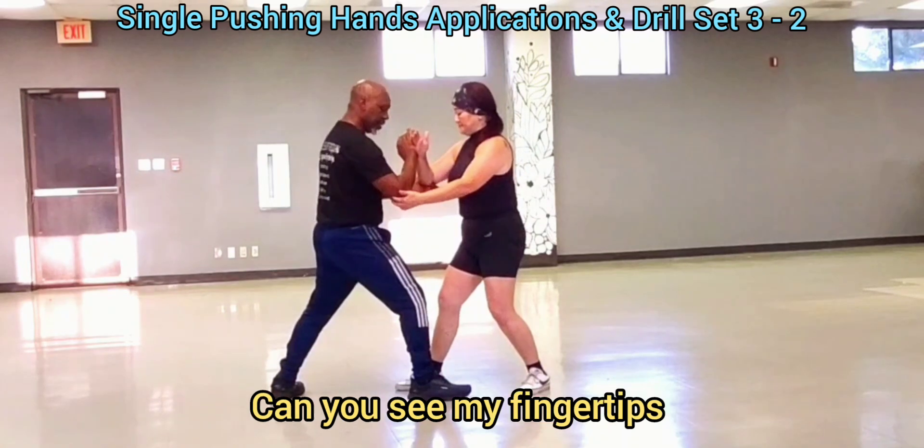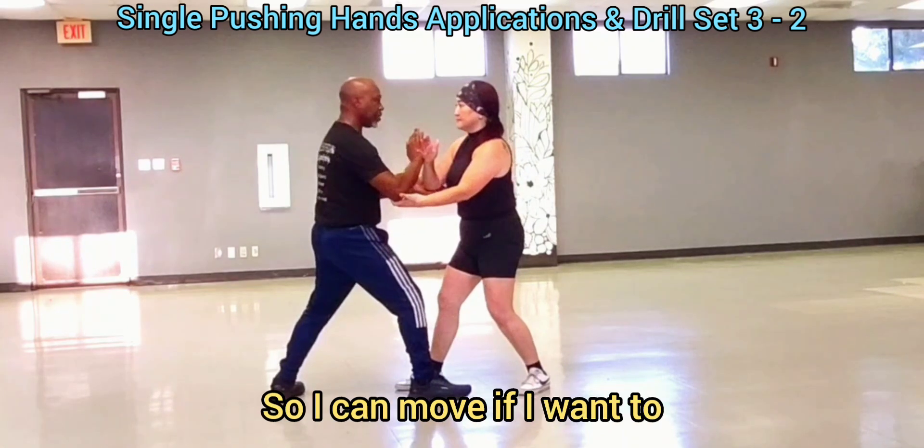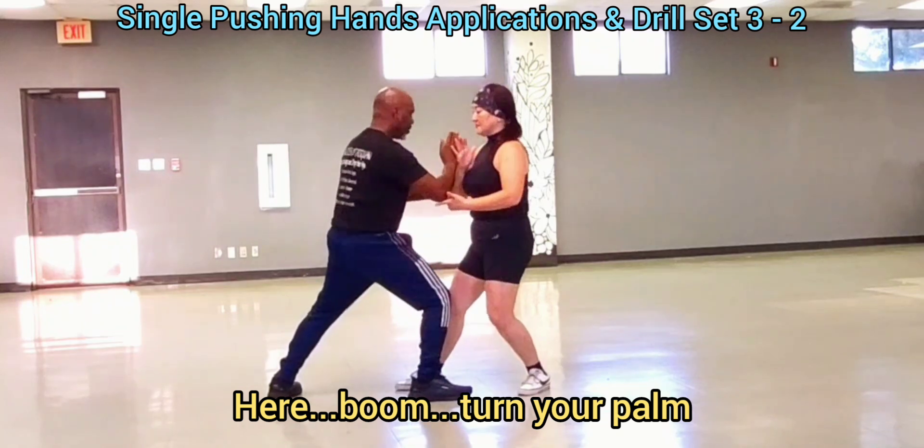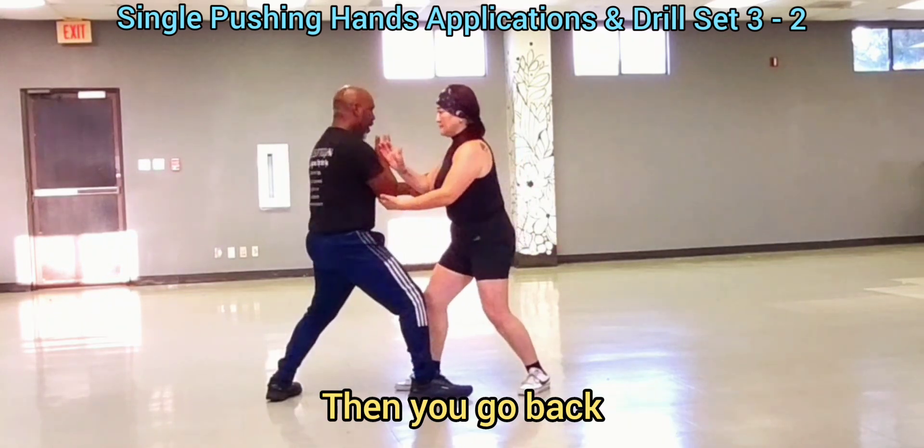We're going to control the elbows — see my fingertips on the inside of the elbows. I'm going to come onto it. That's where you come, then you go back.